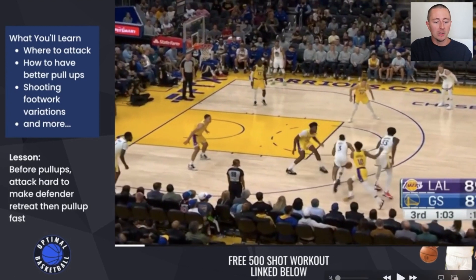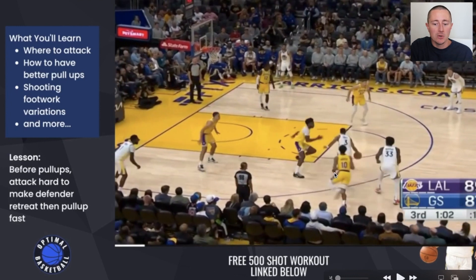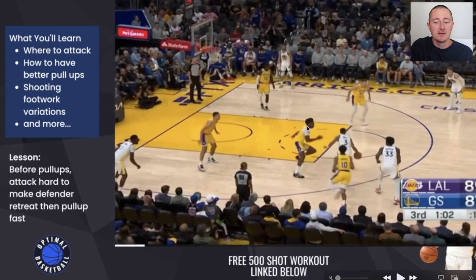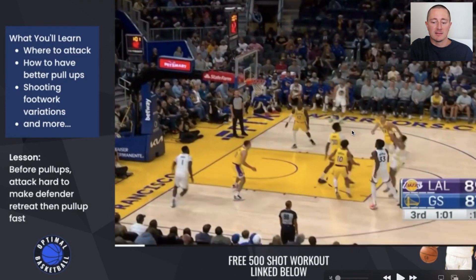When you're working on your pull-ups, you need to add into your training where you're really selling that drive. Look at Jordan Poole right here — before he's going into that pull-up, he's selling the drive. And look what the big defender's doing: the big defender is retreating. If your defender is going backwards retreating towards the rim, that shows you're putting pressure on the defense. If you can immediately pull up while that defender is retreating, you're going to have space and hopefully knock that down.